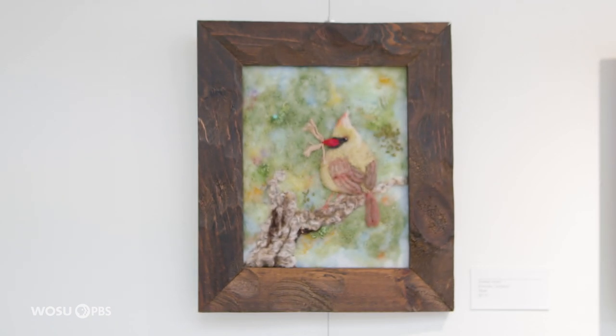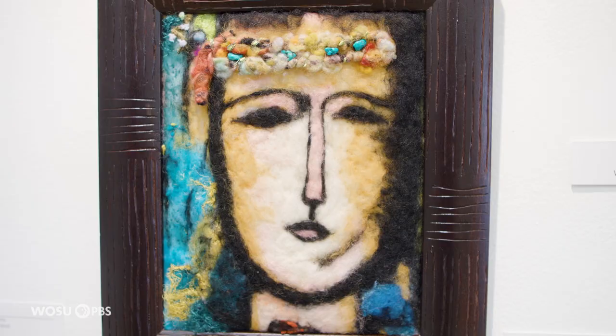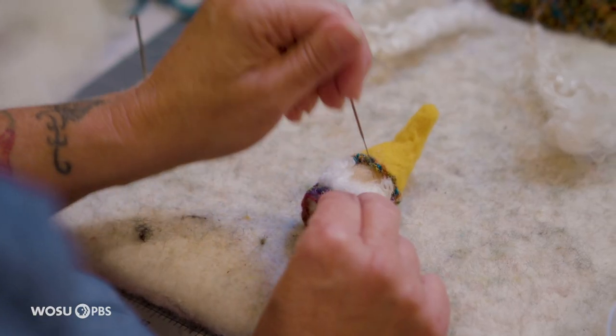I grew up in Sainsville. I didn't have art lessons. I didn't go to art school. I'm self-taught. As a child, in art classes, I didn't have any ability. I usually got a C or a D because I couldn't draw. I just didn't have that ability.